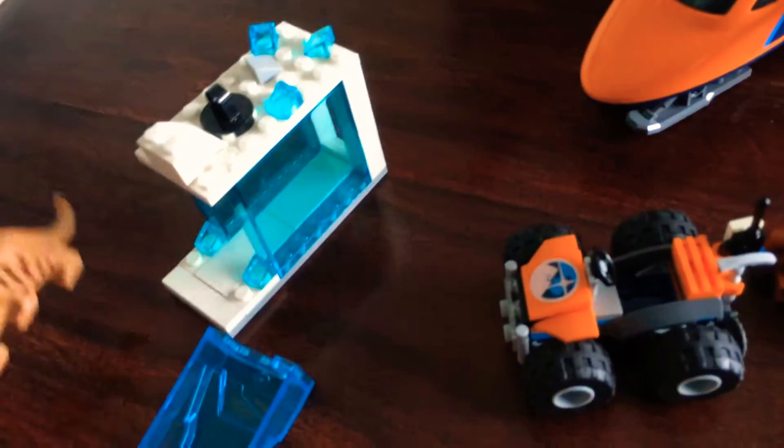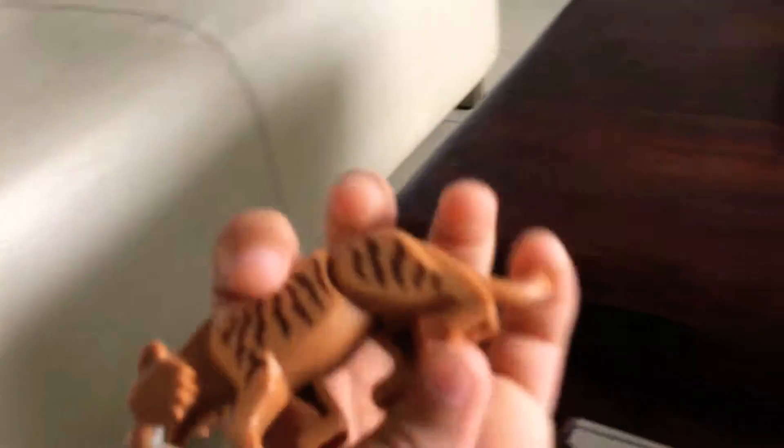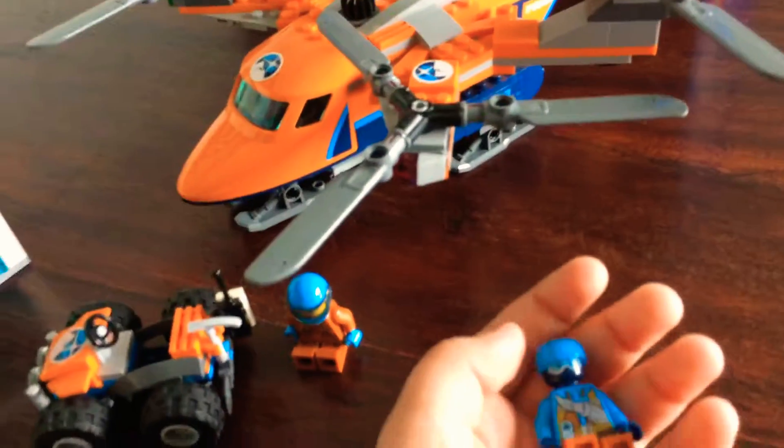The snow leopard is quite a cool feature of this set — this wouldn't be such a great set if the snow leopard wasn't inside. The snow leopard can move its head and its legs. There are two figures: the buggy rider, who is male, has a blue winter jacket, brown khakis, a blue hat, and a blue ski mask. Then there's a female helicopter pilot who has a blue helmet and a fully brown suit with white glasses.